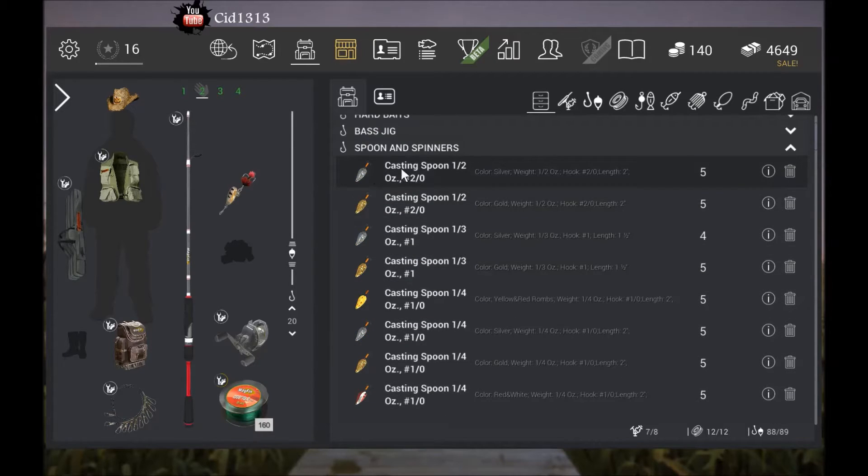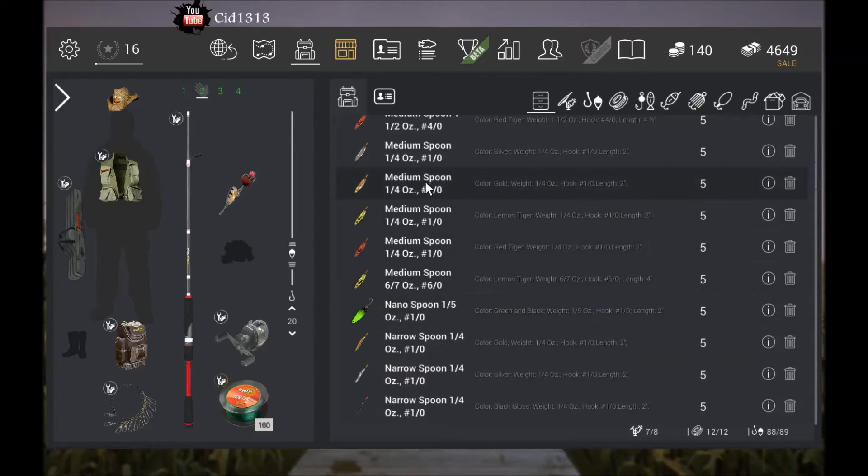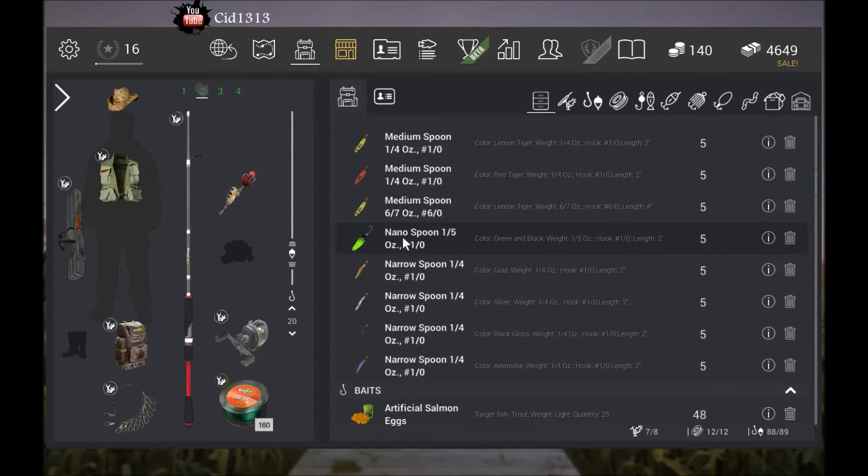I didn't use anything over a 3, but I was catching them on all these other sizes — 2 to 3-0. All these medium spoons work great in all the colors. Nano spoons work alright. Narrow spoons all work really good.